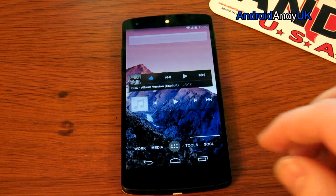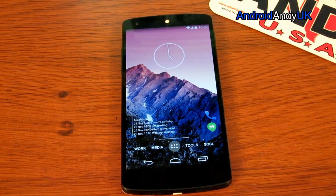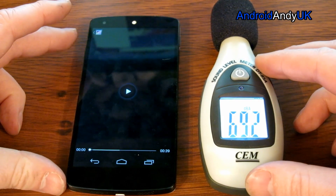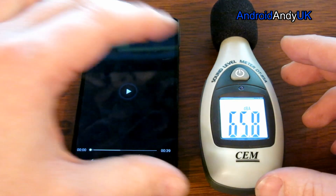Alright, now the actual moment of truth — let's do the actual sound test. Before the mod it managed 71.2. Let's see how we get on.